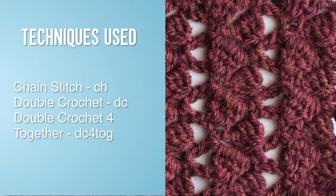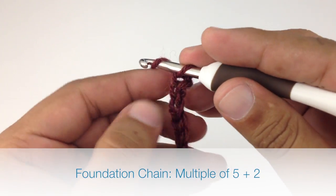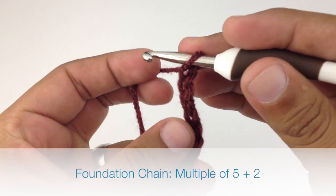For this stitch you'll need to know the following techniques: chain stitch, double crochet, and double crochet four together. To begin this stitch you must create a foundation chain in multiples of five plus two.